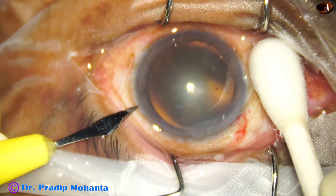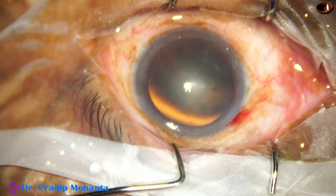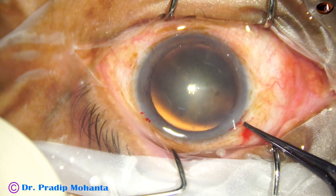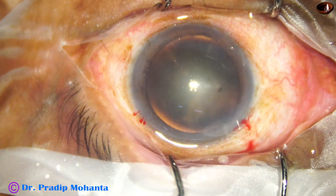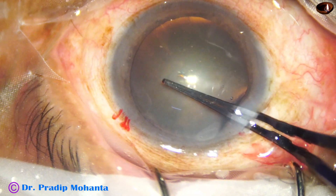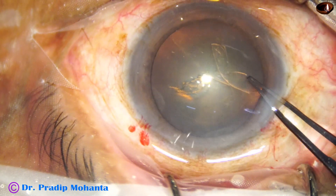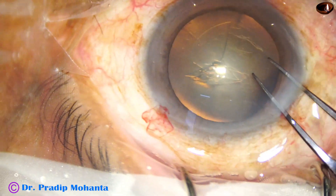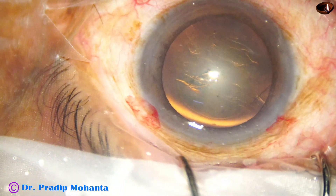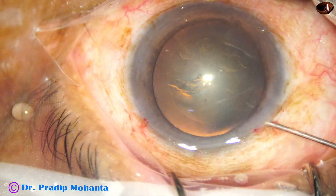A side port is made on the left side of the main incision, about 3 o'clock hours away. Now capsulorhexis: with the help of utrata forceps, the utrata goes in, pierces the center of the capsule, and a capsular tag is raised. This capsular tag is guided anti-clockwise all around to get an adequate size rhexis of about 5.5 millimeter.